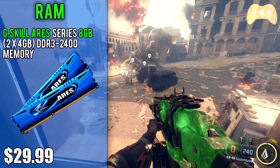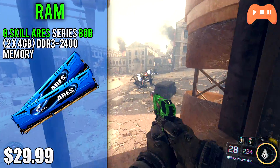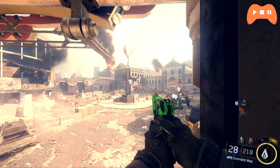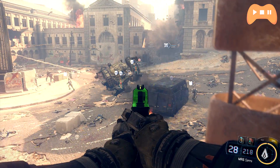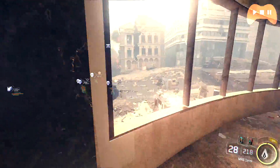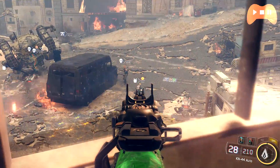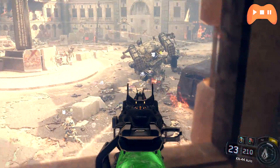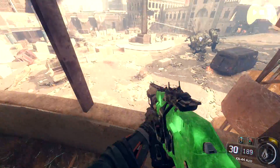For RAM we went with the G.Skill Ares series 8GB 2x4GB DDR3 2400 memory because it's one of the cheapest 8GB modules at the moment and its speed is great. It costs $30 and you're getting a hell of a deal. If this price goes up in the future, look into a 2x4GB DDR3 module at speeds of around 1866 MHz. RAM speed for this build won't make that much of a difference since we're not using integrated graphics, thank god. This kit is great for the money and fits in with our black and blue theme.